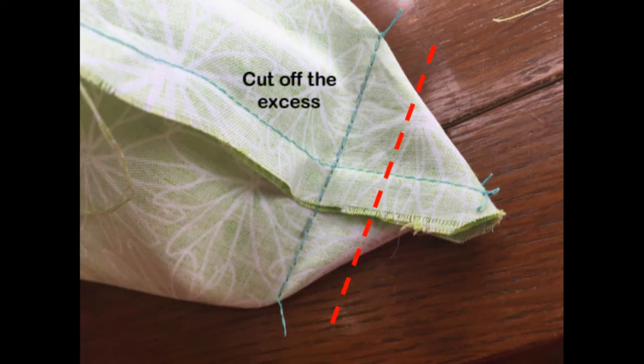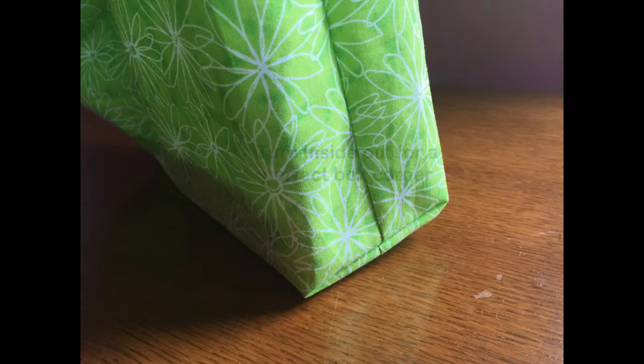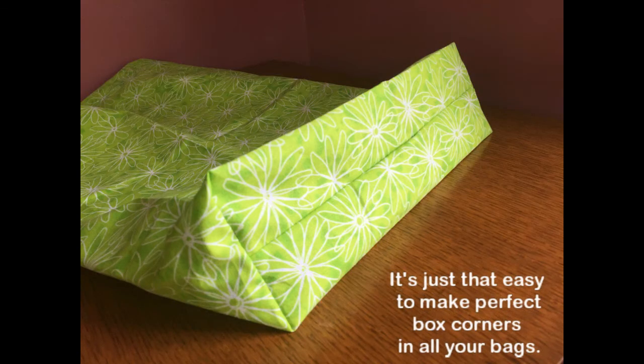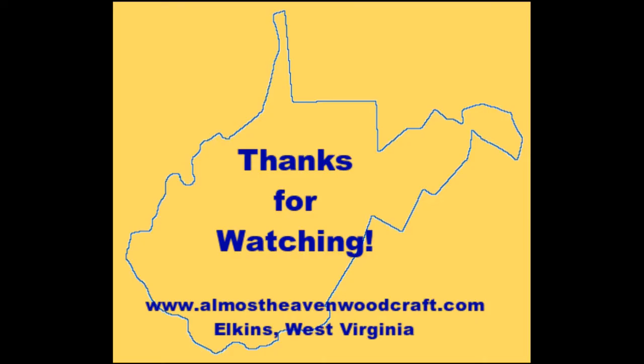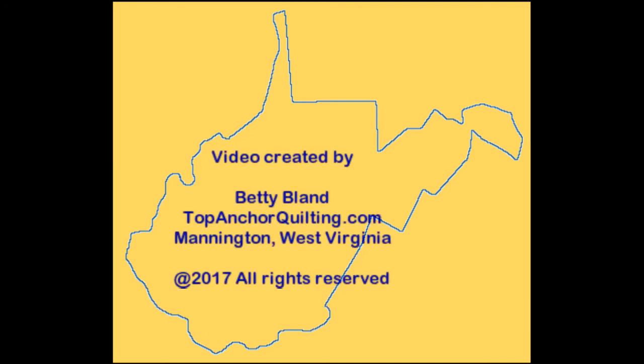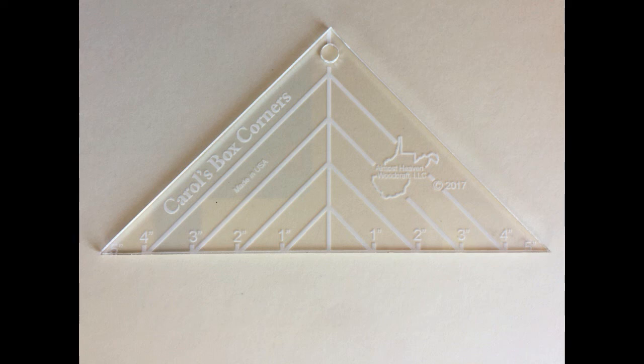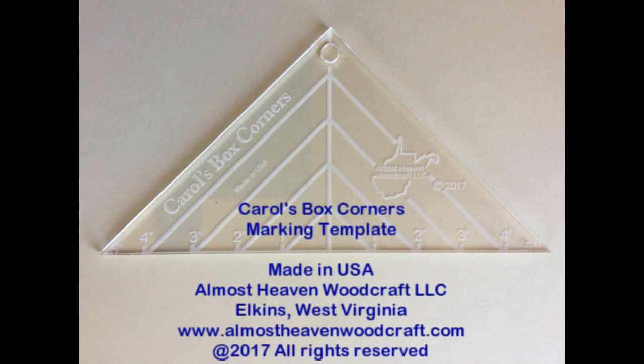If you desire, you can cut off the excess. Turn inside out for a perfect box corner. It's just that easy to make perfect box corners in all your bags. You will love Carol's Box Corners Ruler — it's so easy to use Carol's Box Corners Marking Template.